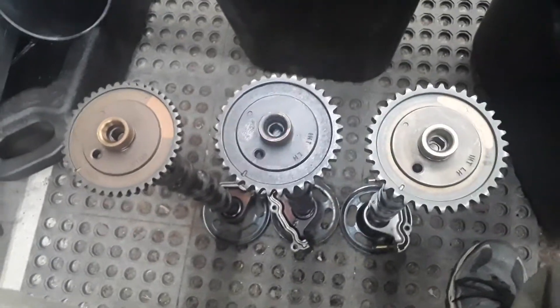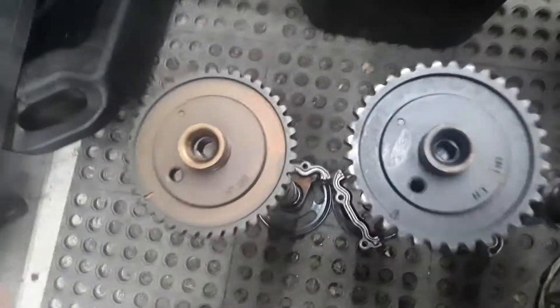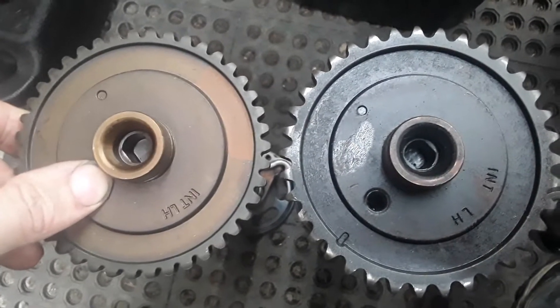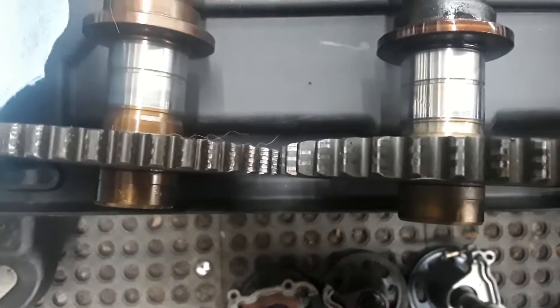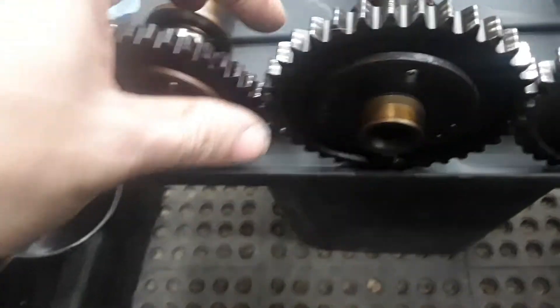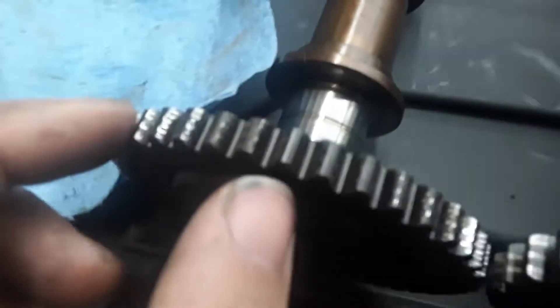There are a few differences between these. One that stands out is the tooth count and tooth arrangement on the 3.0. These have a much shorter tooth profile, and the teeth are a lot closer together. Of course, they take two totally different chains side by side. The 2.5 one is a lot wider than the 3.0. I prefer the 2.5 one because it is wider and the teeth are taller. These 3.0 cam teeth seem to wear out faster than the 2.5's.